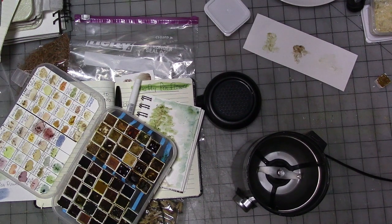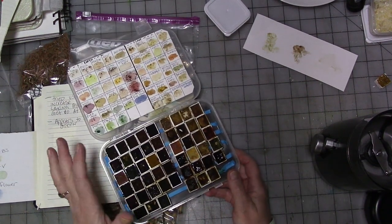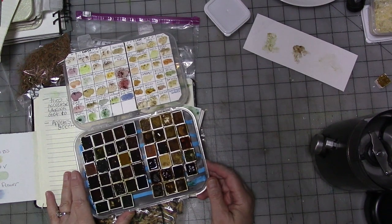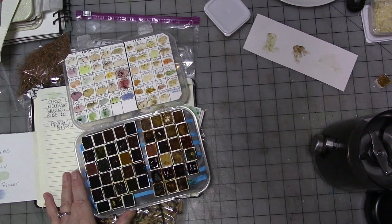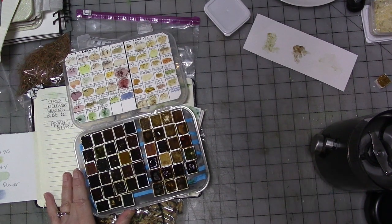Hey guys, all right. I have ventured down a path and got completely lost, but it's a good kind of lost, I think. I decided to look into making my own paint pigments. This is what I have going so far. I'm going to do at least a couple of videos with you and go through my successes and my failures, what I'm doing and why I'm doing it. I don't understand everything about making your own paint pigments by any stretch of anyone's imagination. I will link at least one channel down below that knows way more about doing this than I do - Alchemical Arts.